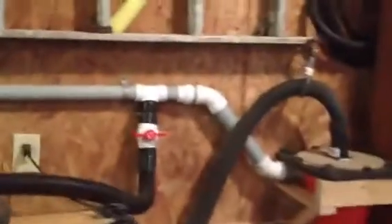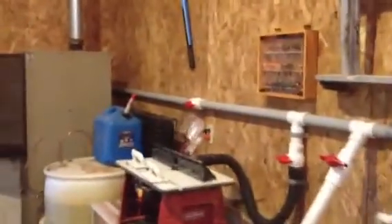I started out with an inch and a half schedule 40 electrical conduit that I used for my main run. It comes all the way around here to my miter saw. I used the conduit because it was a little bit cheaper than the white PVC pipe.